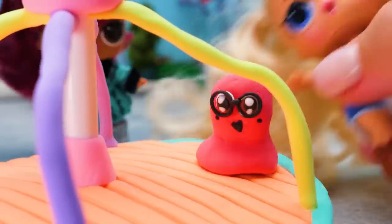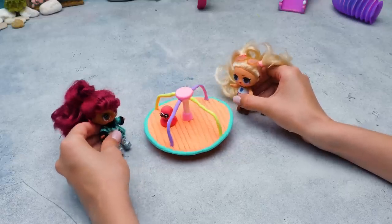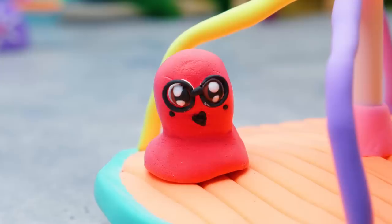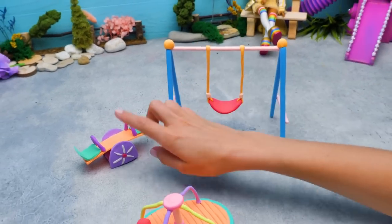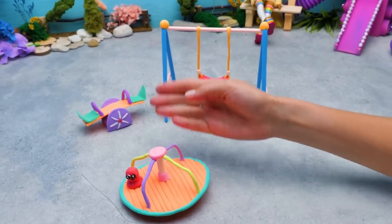Whoa! A parasol! It's a mini Sam! No, there can only be one me in the world! He does look like me though! So our playground is growing little by little, but we need a slide!